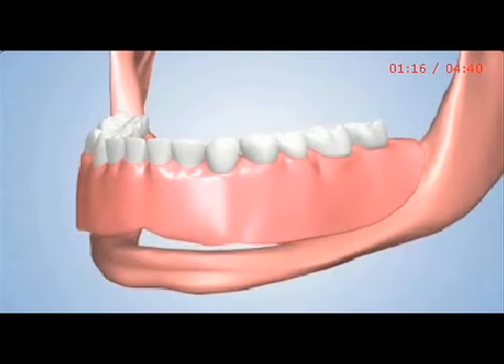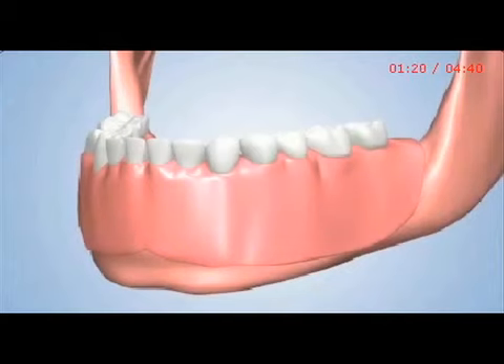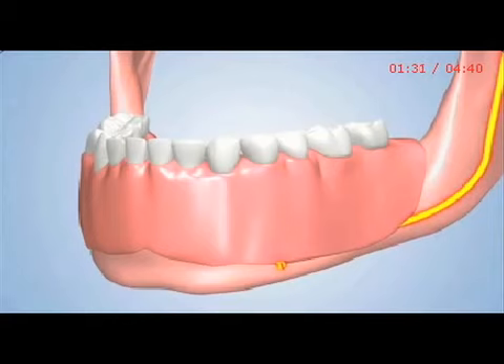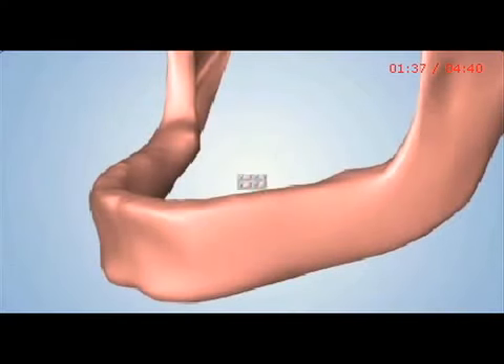With bone loss, it becomes increasingly difficult to stabilize the denture. The remaining bone may not be thick enough to protect one of the jaw's main nerves from the pressures of biting and chewing. This type of pressure may cause extreme pain and discomfort. The only proven way to prevent or stop bone loss is to replace your natural tooth roots with dental implants.